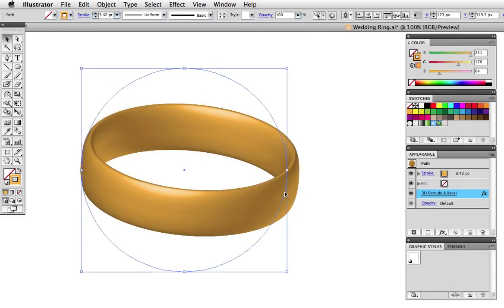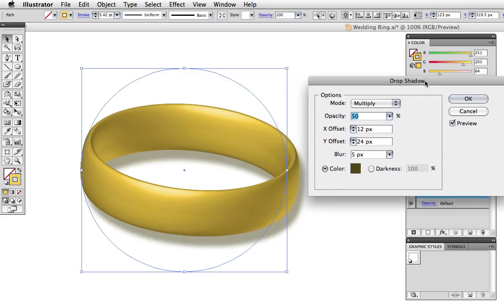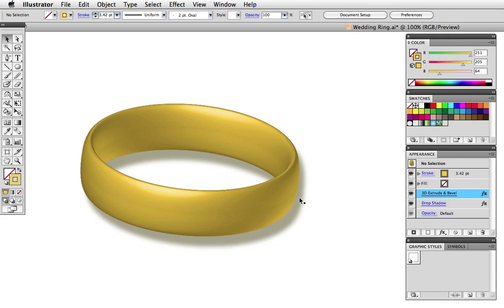The 3D effect is still live, so I can change the color of the stroke for a lighter gold. I can also add another effect to it such as a drop shadow, and now that the shadow is there the bottom highlight shows up a little better.